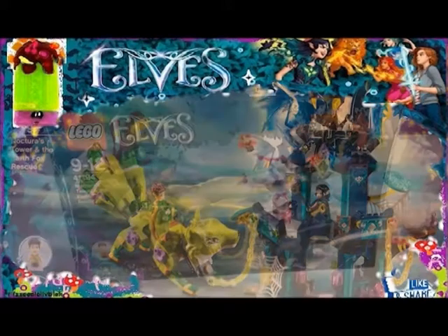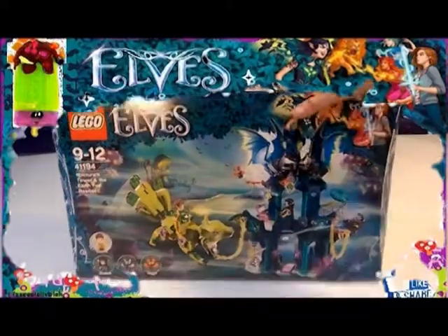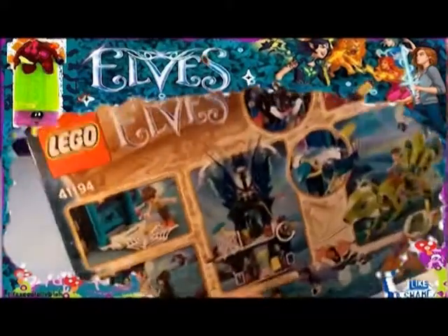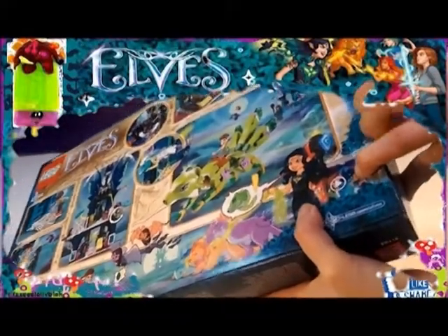Hi Fizzpop LolliBlock fans! Fizzpop here and we have something special for you guys. This is Nocturra's Tower and the Earth Fox Rescue, brand new for 2018. This is a huge set that is so cool, so let's break into this box right now.